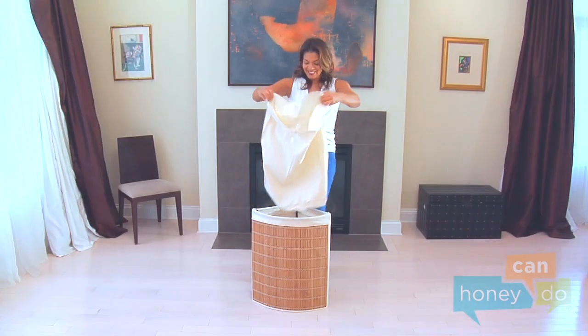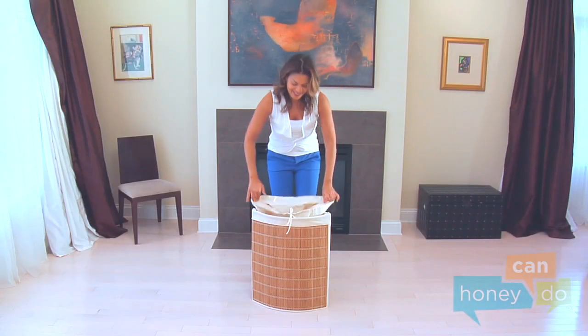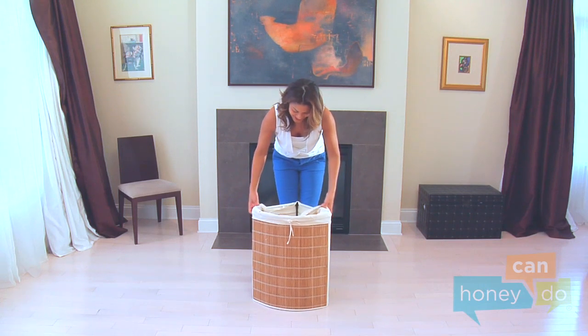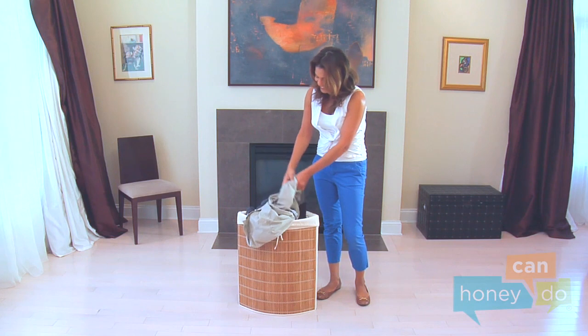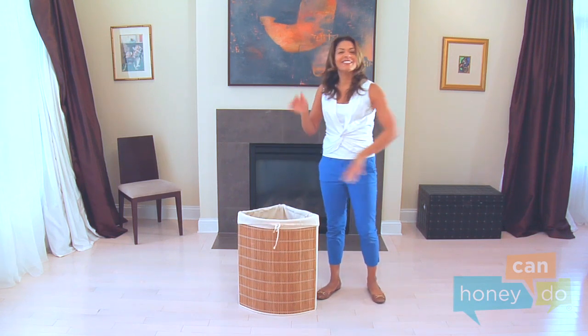Now, place the canvas laundry bag inside of the frame, fold it over the top of the sorter, and… Voila! Dirty clothes, watch out! You have a new home!